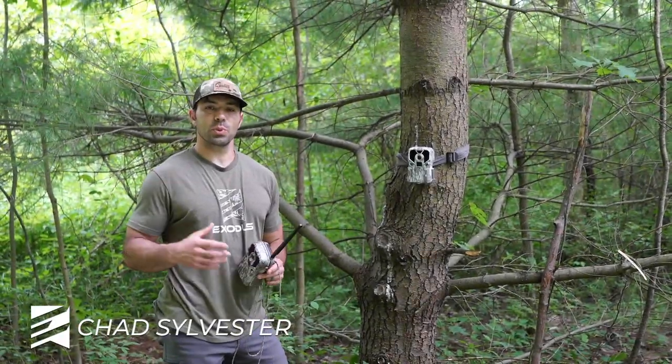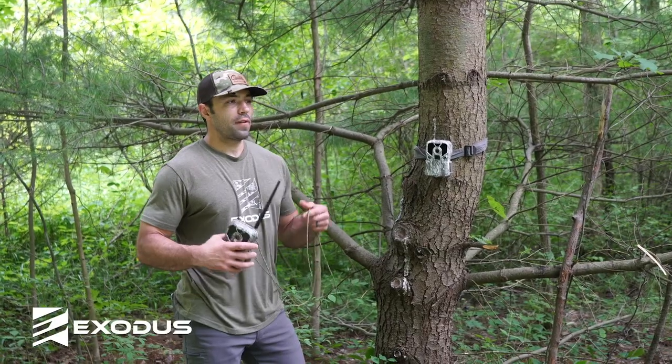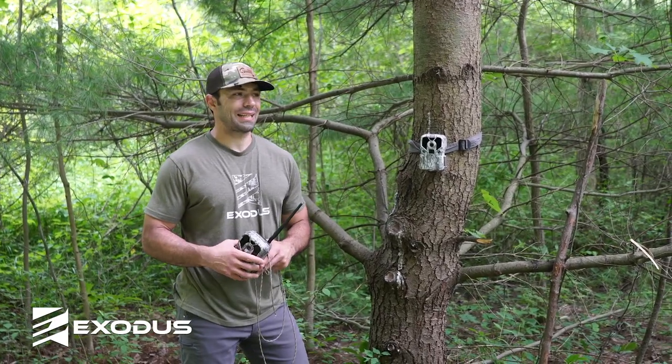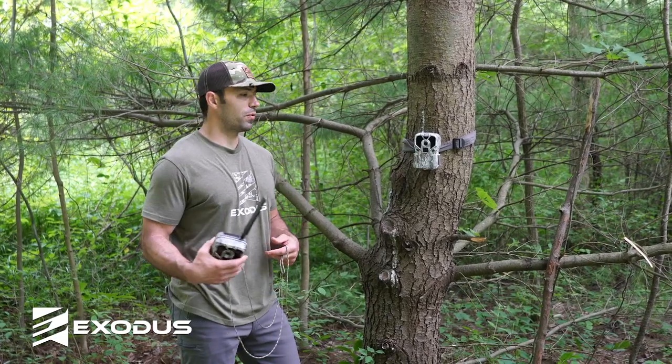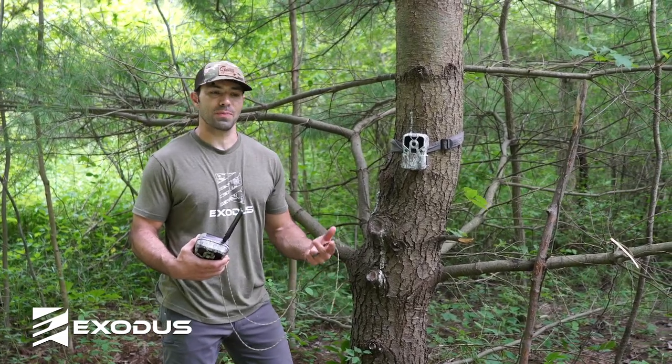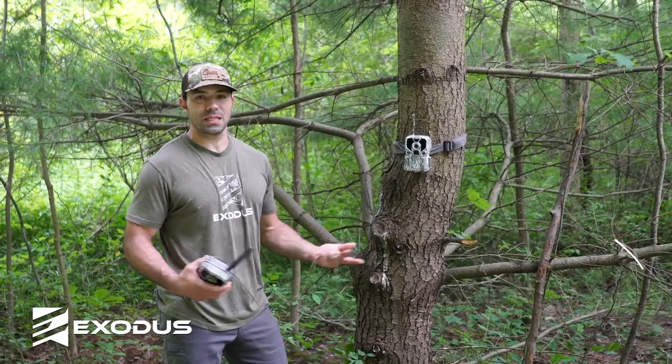Hey folks, Chad here with Exodus Trail Cameras bringing you our trail camera hack tip of the week. Have you ever noticed when you're walking through the woods that a lot of times your straps are more noticeable than your cameras? Or maybe you've tried to do a better job hiding your cameras, making them less noticeable, and when you take a step back you could see the straps sticking out like a sore thumb.